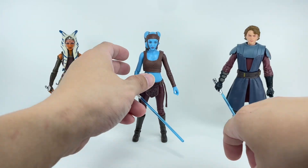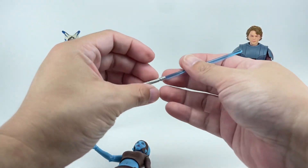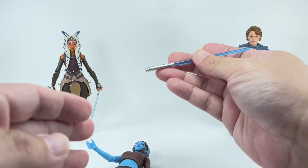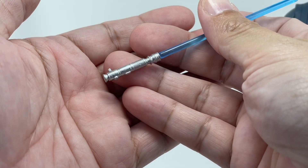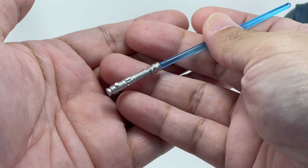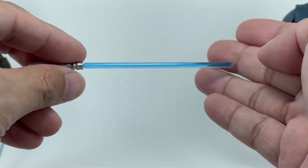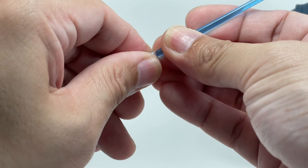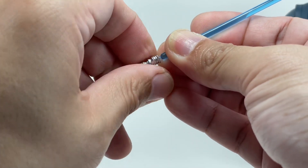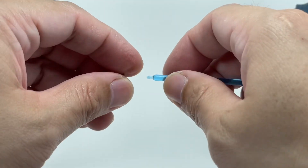Now onto the details. The figure comes with a lightsaber — a very cool looking hilt. The hilt is painted silver with some sculpted details, but not a lot. It has a really nice long dark blue translucent lightsaber blade on a flared peg. You can remove it, but do so very carefully — you don't want that thing shearing off.